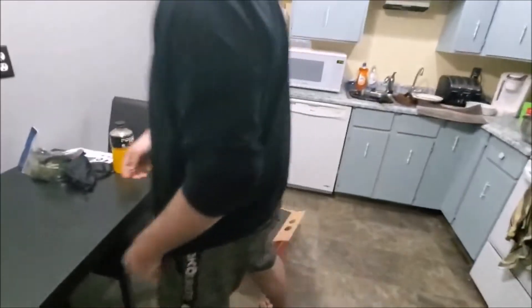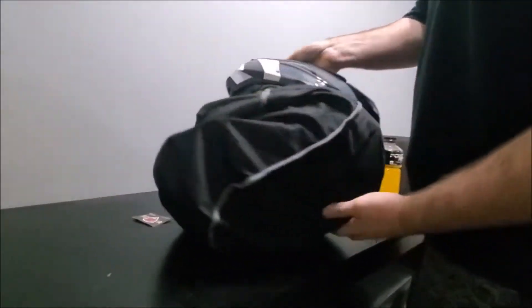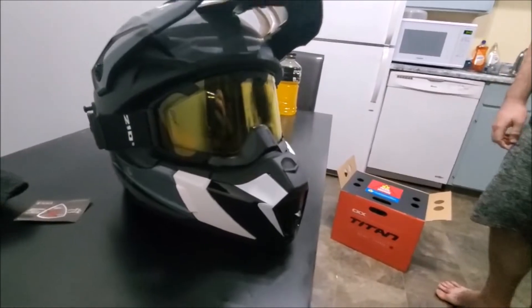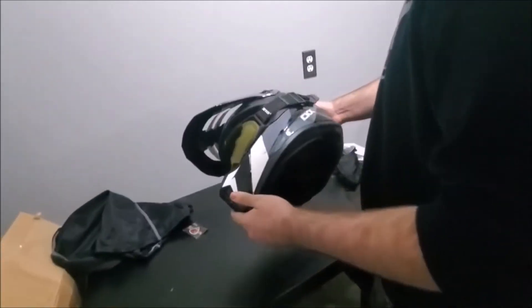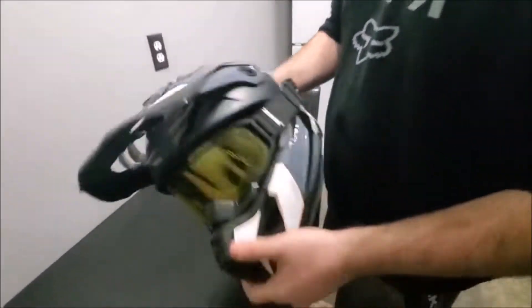There goes the box. This is the helmet I have gotten — it's pretty nice. It's the solid edition, not the airflow, because I live in cold-ass Saskatchewan, Canada. And then there's the GoPro mount up top which is really cool.